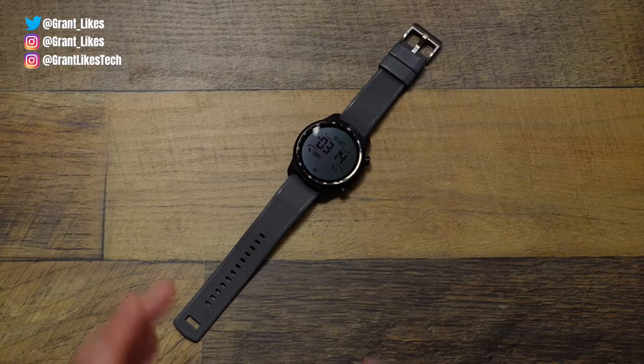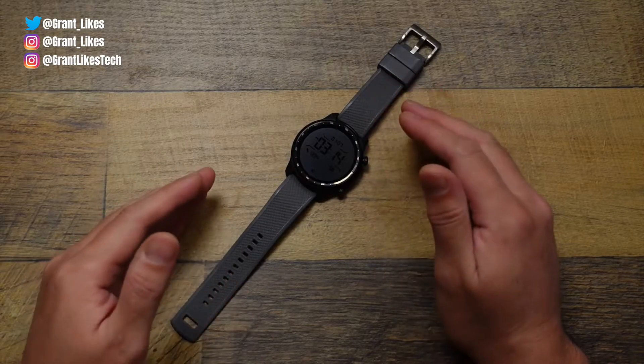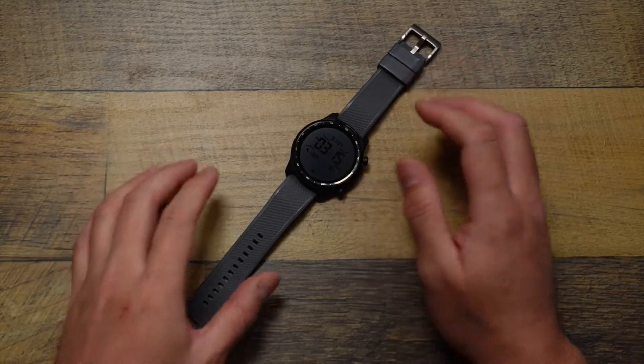Hoslin Grant here, welcome back to the channel. One of the new features on the TicWatch Pro 3 Ultra is being able to monitor for irregular heartbeats and atrial fibrillation detection, and that's not on by default.